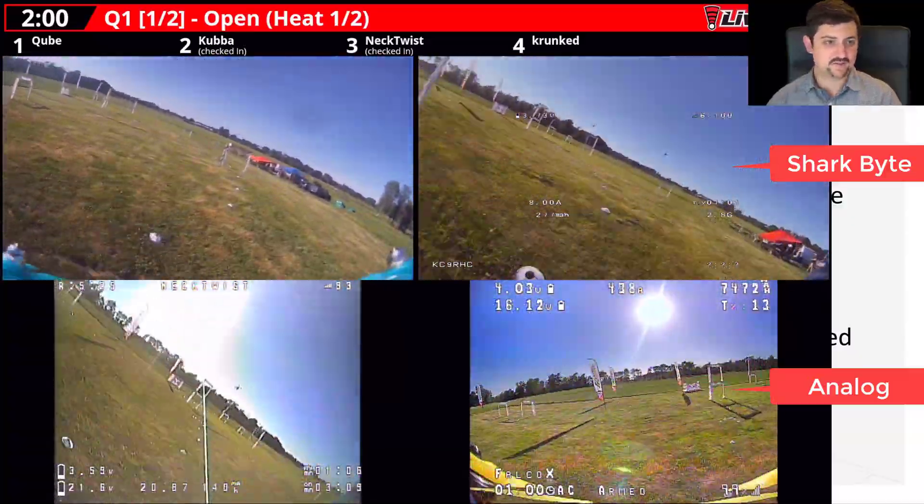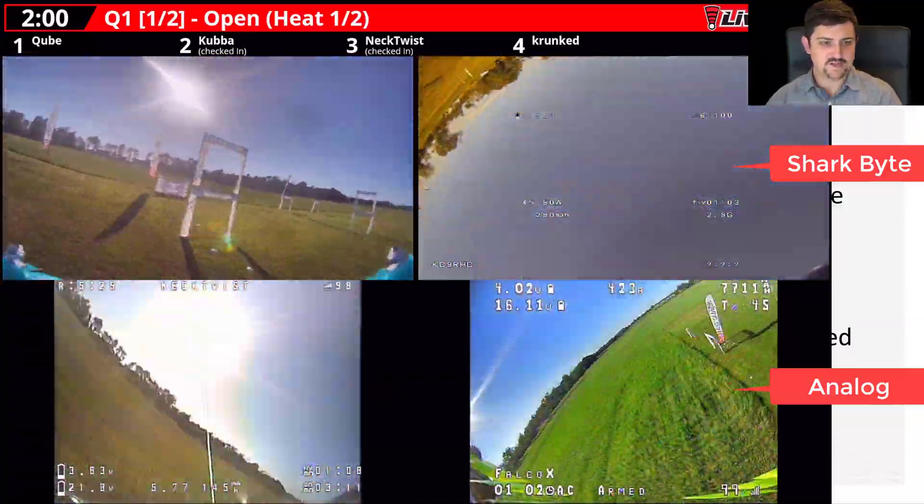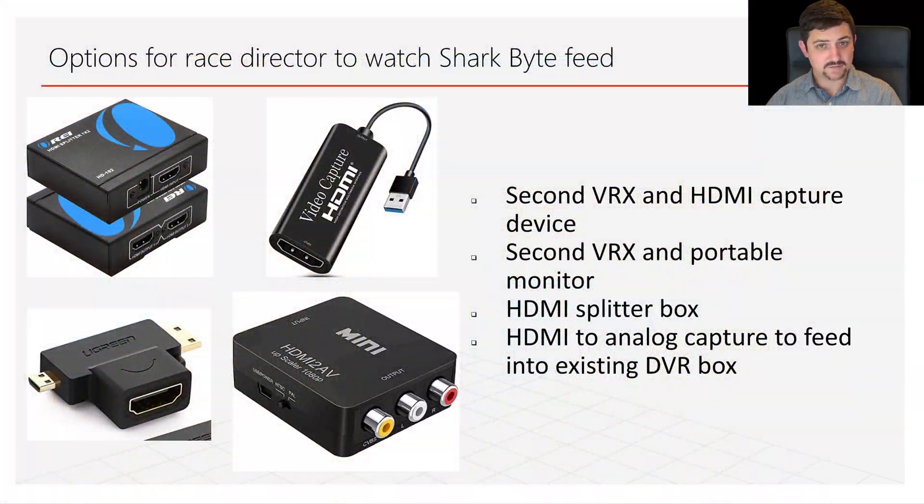I have some example video of what that looks like. Another option would be a second VRX and a portable monitor. You can get an HDMI splitter box if you don't want to have a second video receiver. I've done that myself a number of times and it works all right — it basically turns it into a ground station.